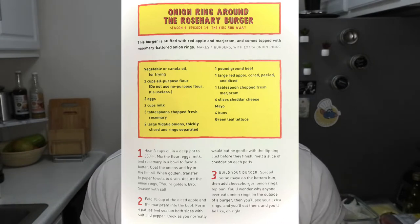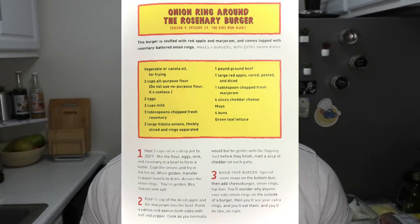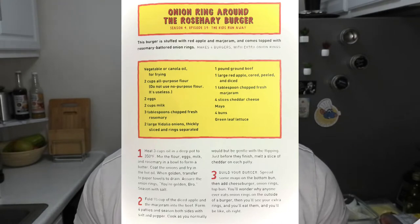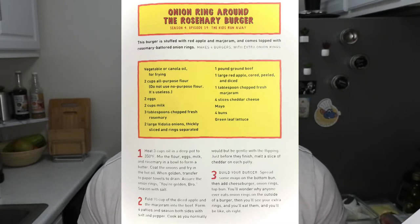The ingredients are: vegetable or canola oil for frying, two cups all-purpose flour — do not use no-purpose flour, it's useless — two eggs, two cups milk, three tablespoons chopped fresh rosemary, two large Vidalia onions thickly sliced with rings separated, one pound ground beef, one large red apple cored, peeled and diced, one tablespoon chopped fresh marjoram, four slices cheddar cheese, mayo, four buns, and green leaf lettuce.